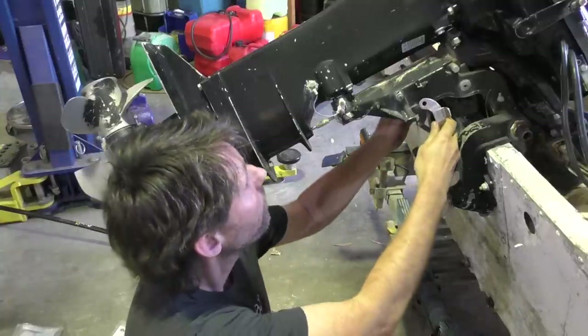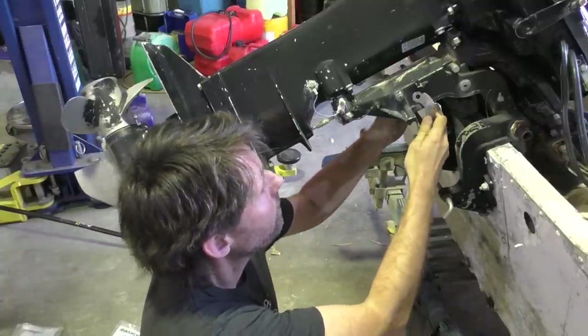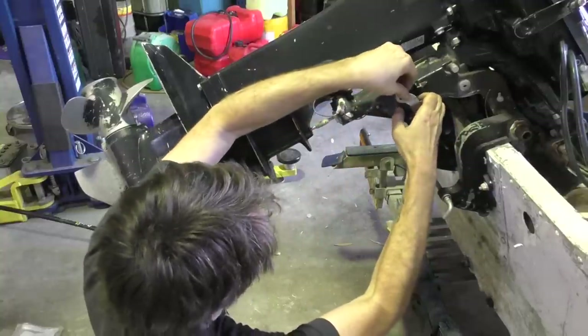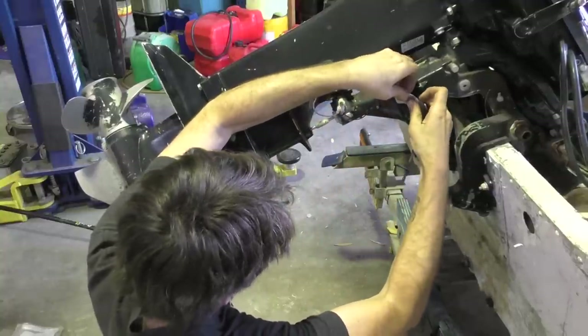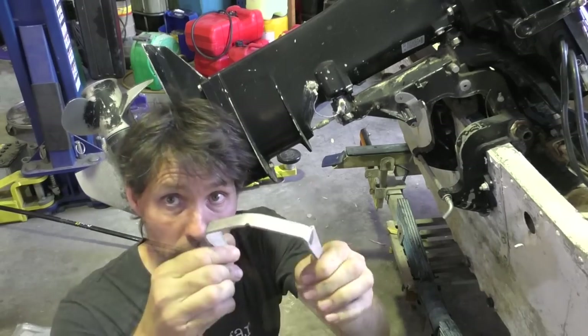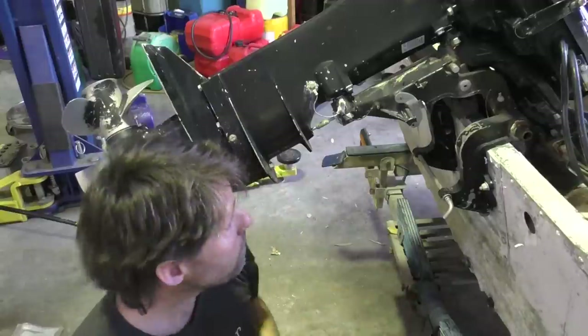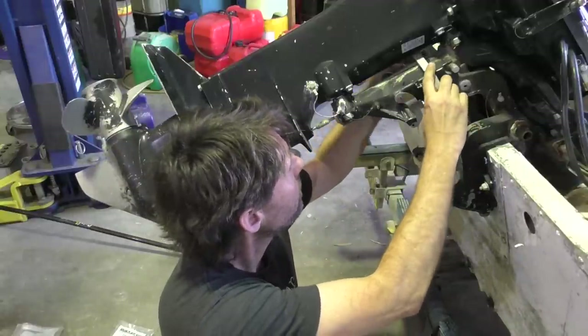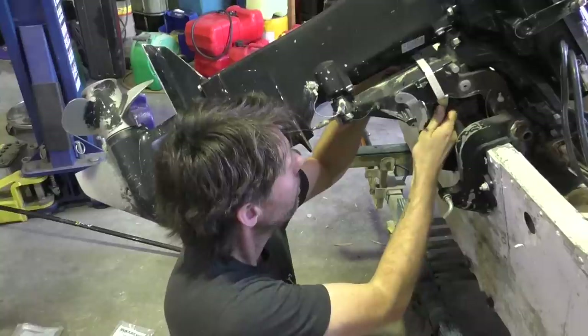The one that goes on the front - I'm going to come around this way - it actually just goes onto these pins here on the side, so this part goes in with this little notch out of the bottom here pointing downwards. You just need to sort of loop it around.